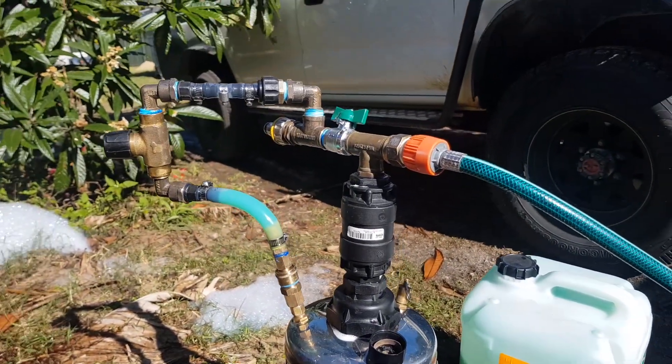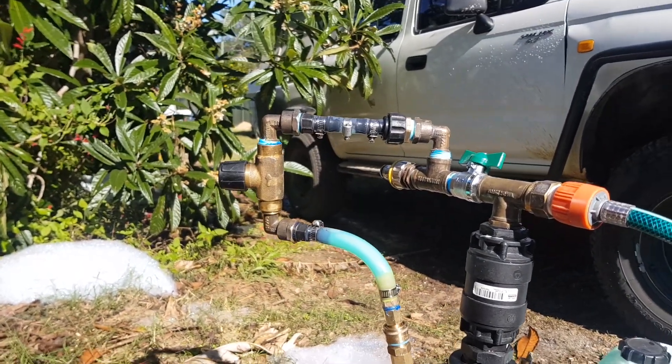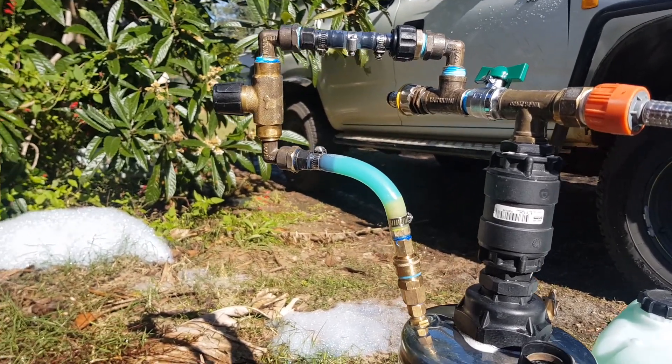Hello world, I've revised my soap dispenser — well, I've made it better. It's still the same thing I guess.